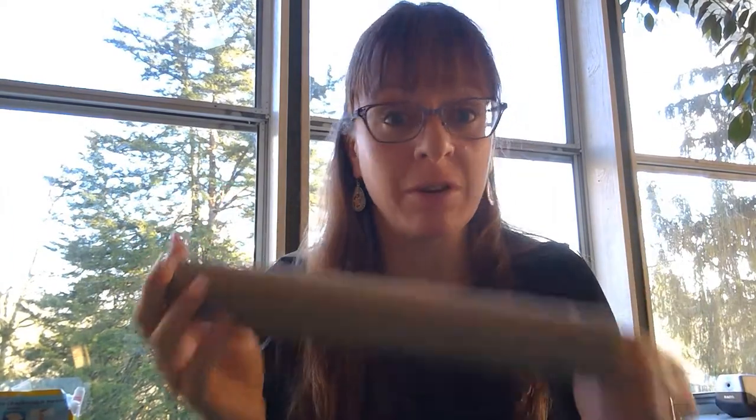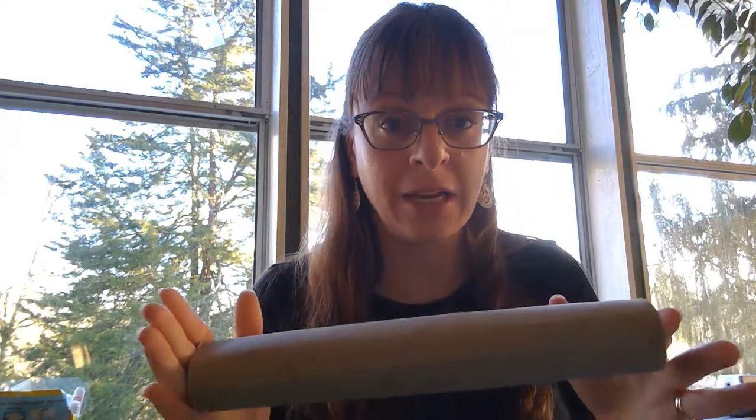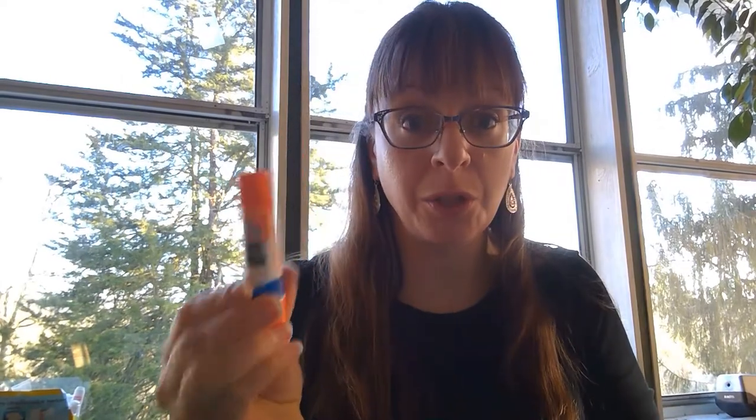Very simple to do. For this project you will need a paper towel roll. If you don't have a paper towel roll, you can certainly use a toilet paper roll and just make a small one. You will also need any color piece of construction paper, paint — any color — and then either stickers, markers, or crayons to decorate. And lastly you will need a glue stick.